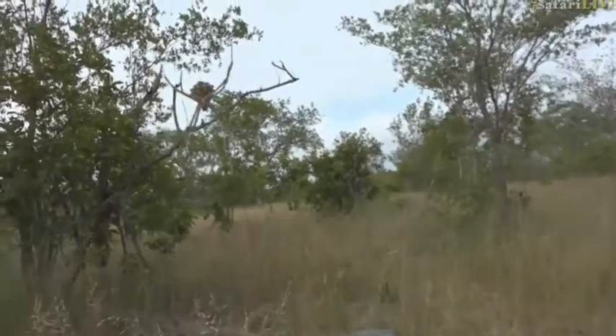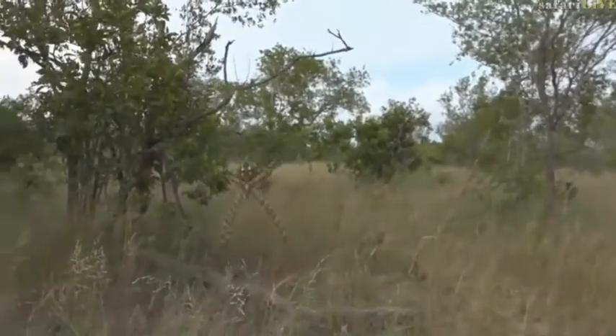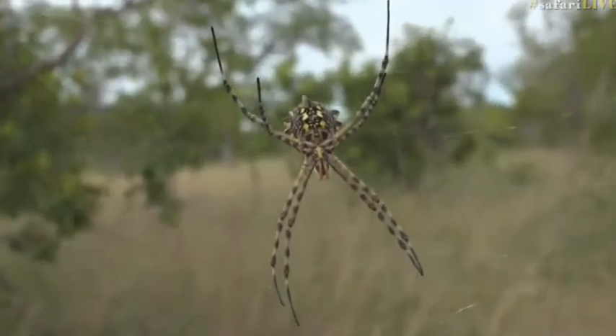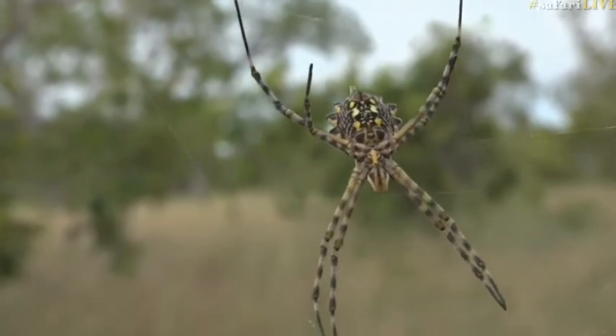No sign of any males around here. Carrie — with a K — asks: do male spiders make their own webs, or is it just female spiders? It's not a dumb question at all — it's a perfectly valid question.